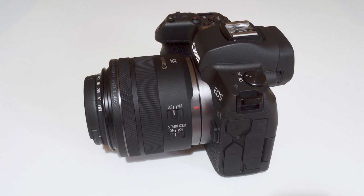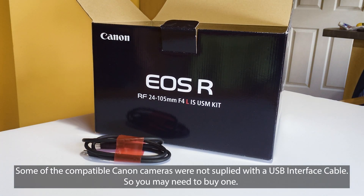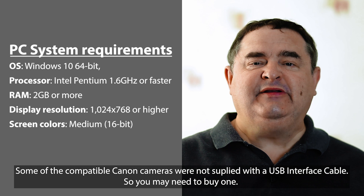But now you can connect many Canon cameras to a 64-bit Windows 10 computer and use it as a super quality webcam. You can get DSLR video quality and even blurry backgrounds when you do video meetings or live streams. All you need is a compatible Canon camera, the USB cable and Canon's free EOS Webcam Utility Beta software.